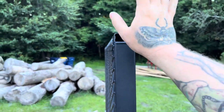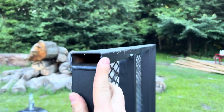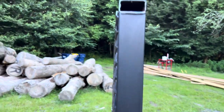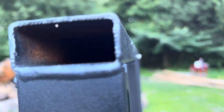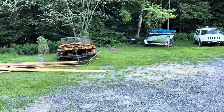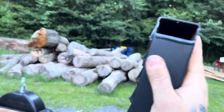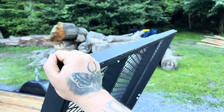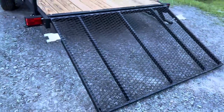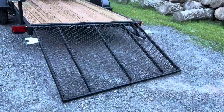Another benefit of this gate: it's not using L-channel steel, it's using fully tubed steel and the ends are open. You can see it's not finished in there, but at least you're not trapping water in there to rust. On my other trailer and other trailers, when you hold the gate like this, it's twisting. This one does not twist — it's nice and solid.